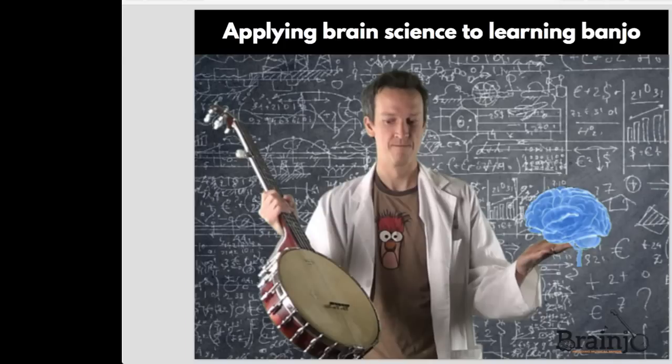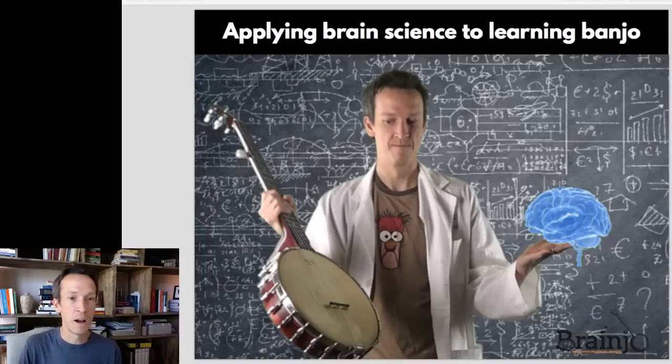For those who don't know me, my name is Dr. Josh Turknet. I'm the founder of Brain Joe, a company that creates musical instruction designed to maximize the learning ability of the adult brain. I have a long background in the area of behavioral and cognitive neuroscience, and specifically in the science of how the brain learns.